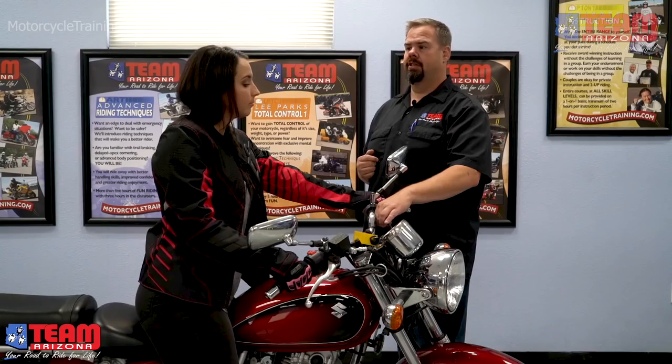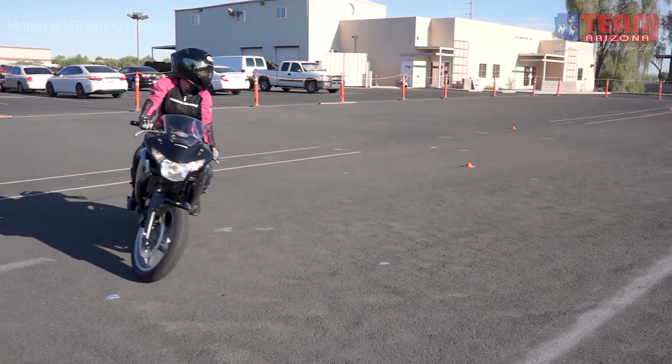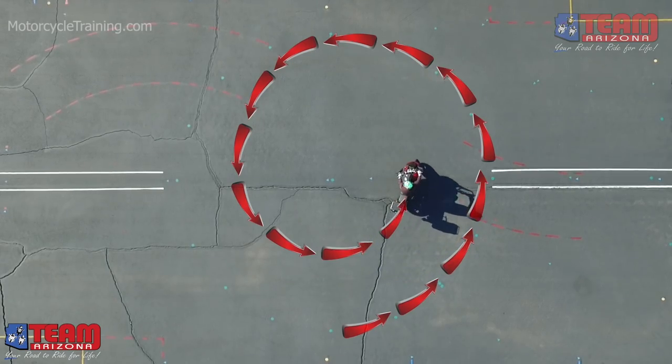Once Jill finishes her rest, she switches to practicing the counterweighting technique. As we showed in previous videos, leaning the bike is necessary to scribe a smaller arc. To counteract the bike from falling inward, Jill moves her weight to the outside of the turn. She practices going in a circle, adjusting her counterweight as she makes progressively tighter circles.